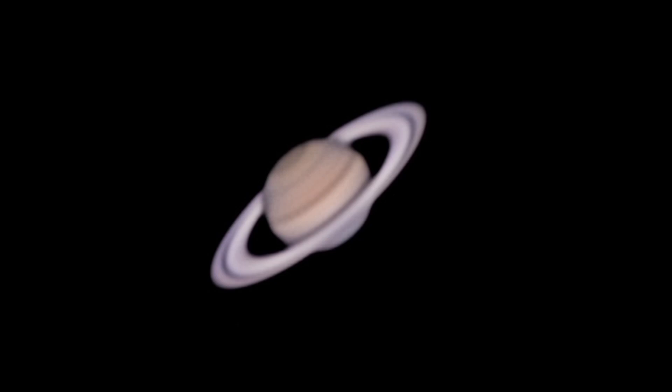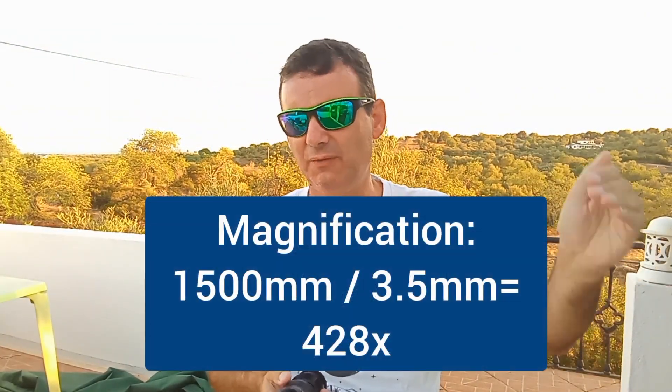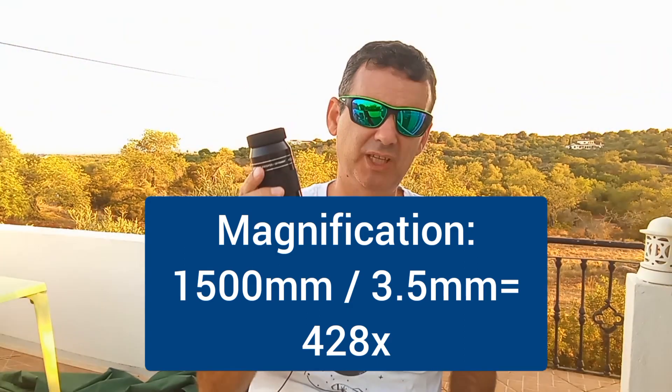I use this eyepiece for planets and to watch planetary nebulae. The planets and those kinds of objects through this eyepiece on a good night will be gorgeous. This is a 3.5mm, so with my setup — a 12-inch dob with 1500mm focal length — it gives 1500 divided by 3.5, which is 428x magnification. It's huge. You need a good night with transparency and good seeing, with the planets not too low, to get a nice view.